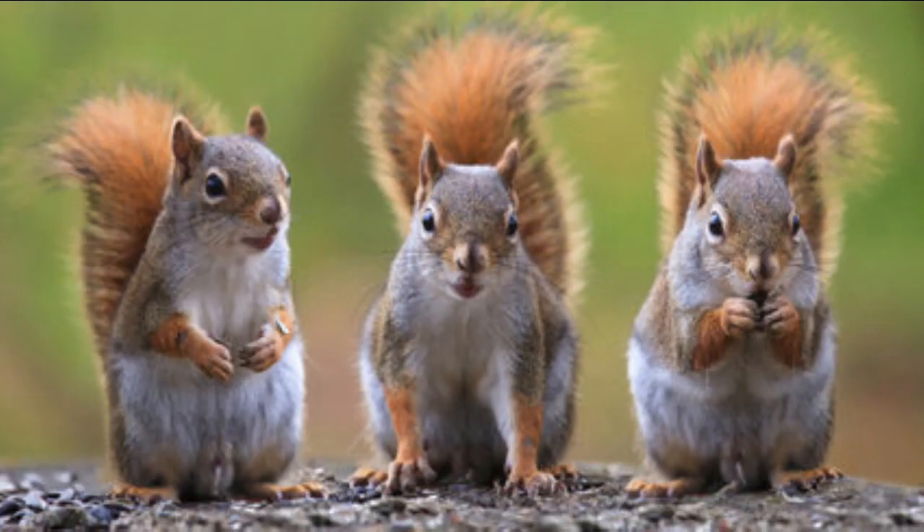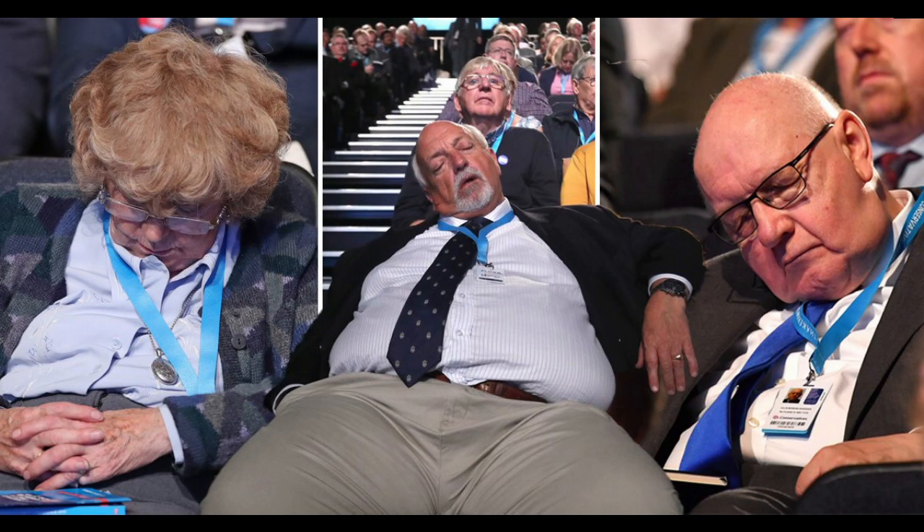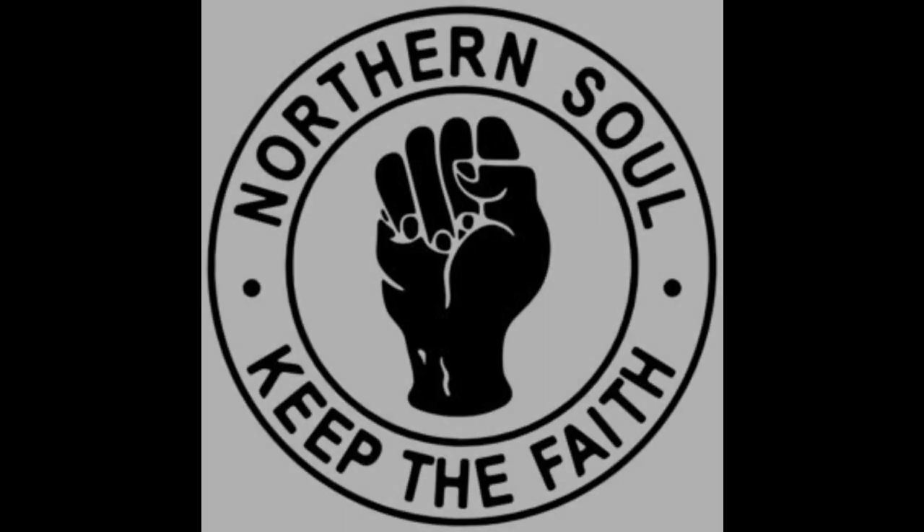And that, dear squirrels, is all the news that's fit to print. Please subscribe, it does help. And if you want the 19-hour version, drop me a line in the comments below. Au revoir for now. Come back soon. Thanks for calling by.